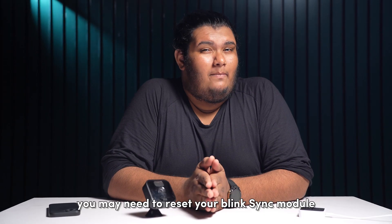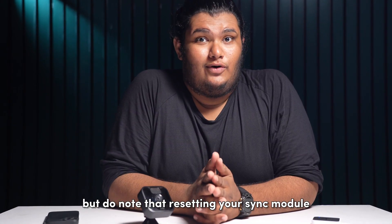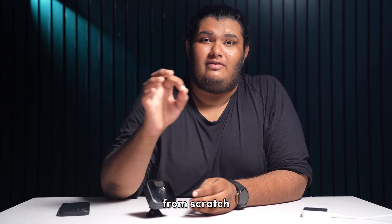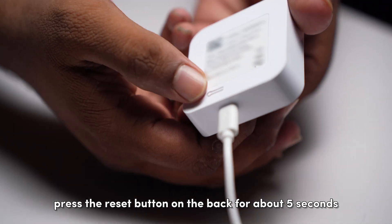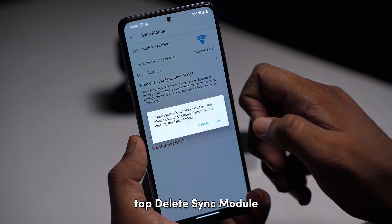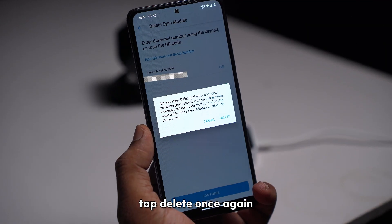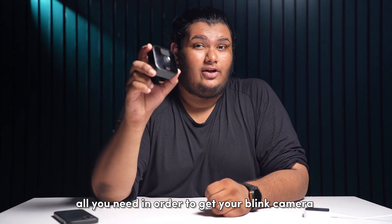If none of these steps work, you may need to reset your Blink sync module to its factory settings. Do note that resetting your sync module will delete all of its data and settings, and you will have to set it up again from scratch. To reset your Blink sync module, press the reset button on the back for about 5 seconds until a red light flashes. Then open the Blink app and tap the sync module offline banner that pops up. Tap 'Delete Sync Module', scan or enter its serial number, tap 'Delete' once again, and then follow the instructions to add it again.